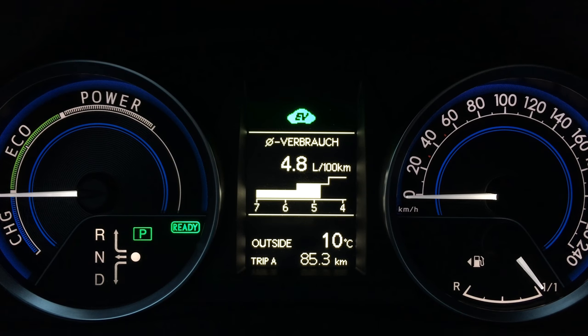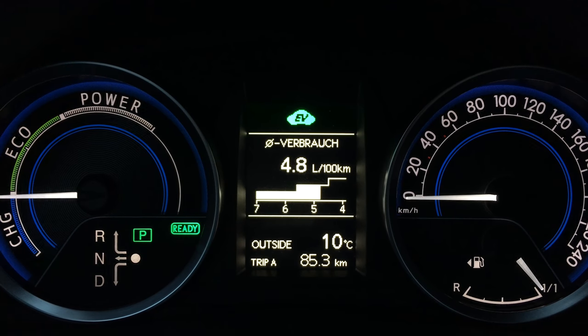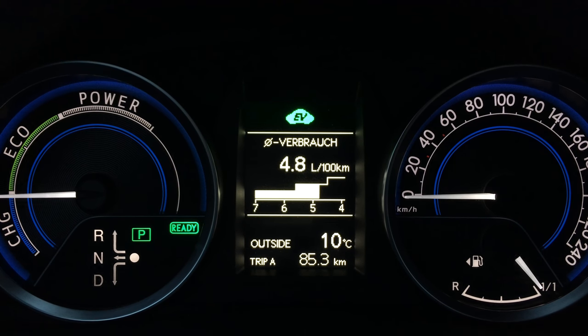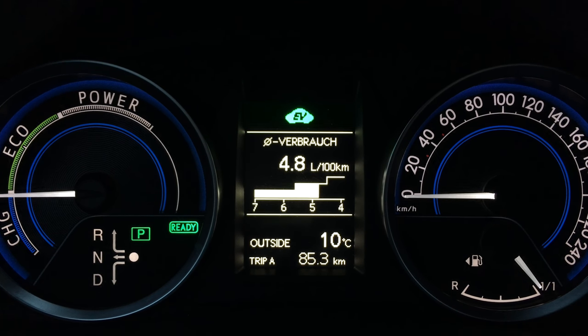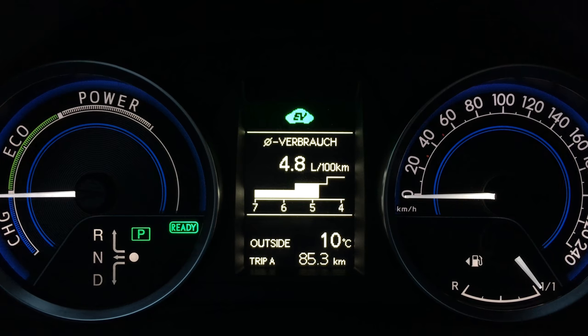Today I'm going to show you how to start the combustible engine in the Toyota Auris hybrid car when the car is parked and there is enough charge in the battery to run on EV mode. So maybe you just want to check something and you need to start the combustible engine — you simply have to press down the accelerator pedal.